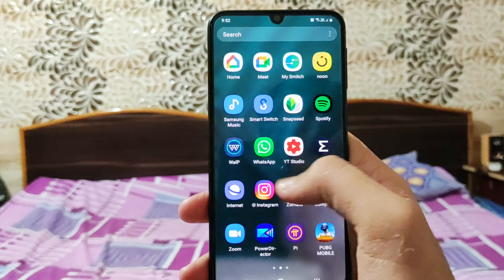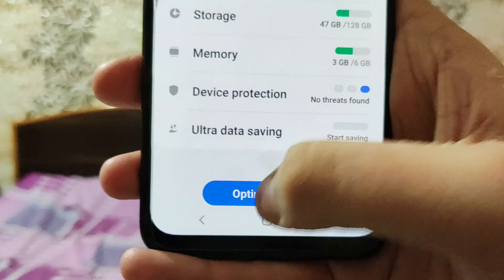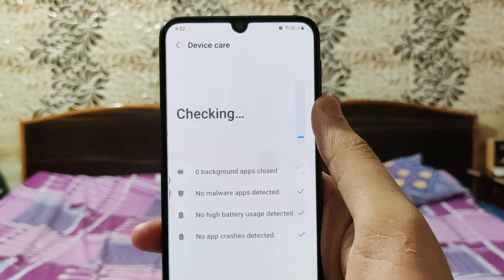Now let's talk about the second method to reduce heating on your smartphone — increase your processor's performance. This method would actually help you play PUBG at a better frame rate. Go to your phone and there's an option called device management. In device management you will find an option called optimize device. Most of you have been just tapping optimize device and it does work, but there's one more key thing for performance and that is your storage.